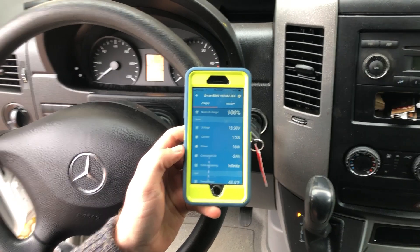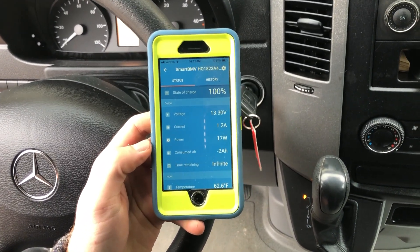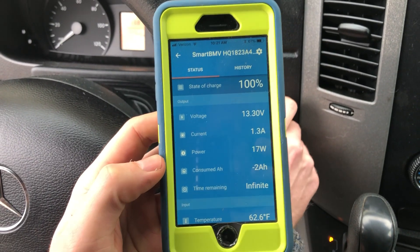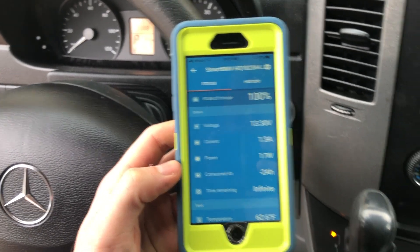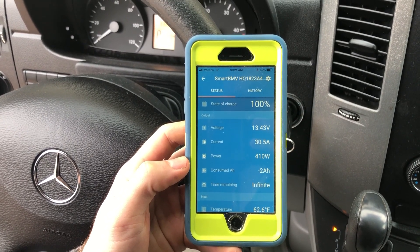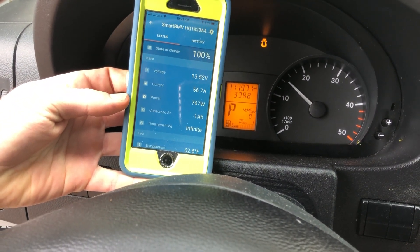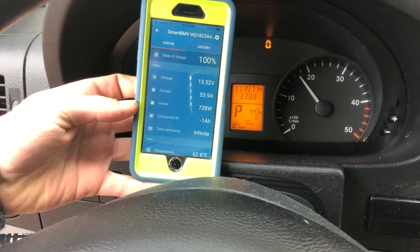Now we're doing an alternator charger test. The incoming current you get is a factor of the RPMs and dependent on battery voltage. We're sitting at 13.3 volts, charging at 1.3 amps just from solar on a foggy day. We start the engine — it takes a second to initialize, making sure the engine bank is okay. Once confirmed, we see the amperage jump up: 30, then 60 amps. Revving up to 2,000 RPM, we see 56-58 amps coming in. It definitely works.